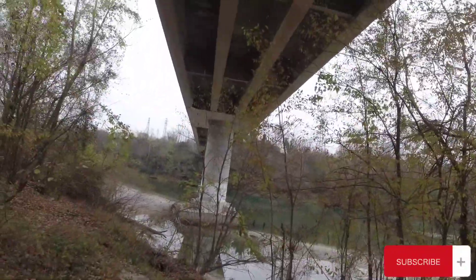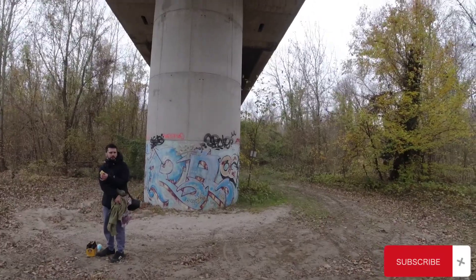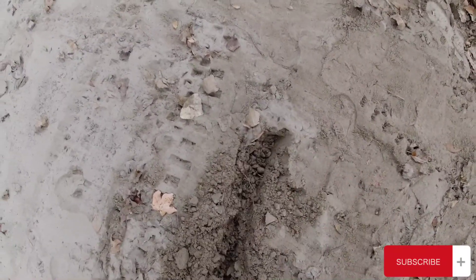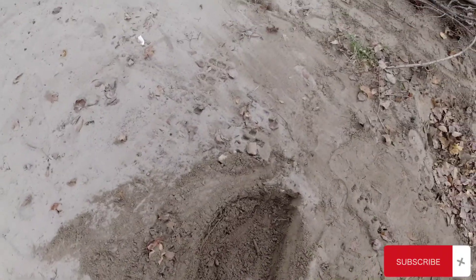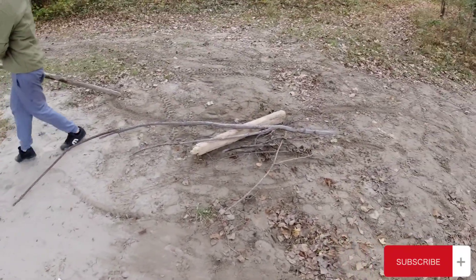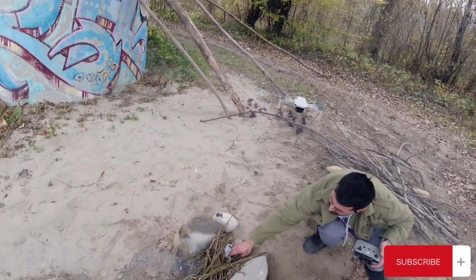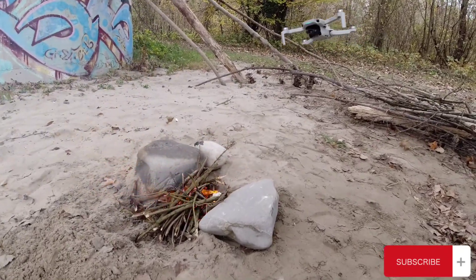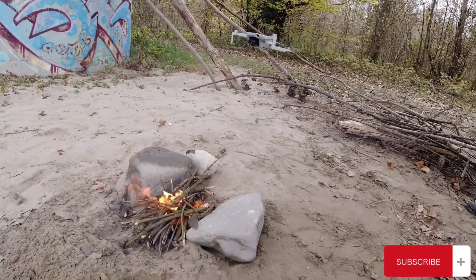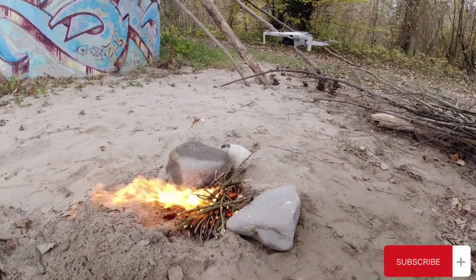That day we were not a hundred percent sure about the weather, so we decided to build our kitchen under a bridge. As always, the first two things to do are to build your fireplace and to gather some wood. My friend had the idea to start the fire using a drone, and it was just brilliant.